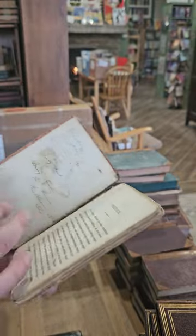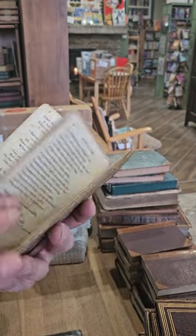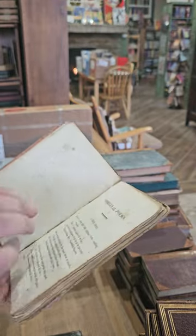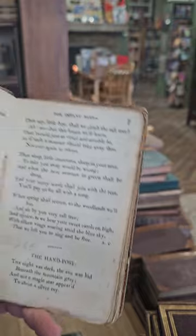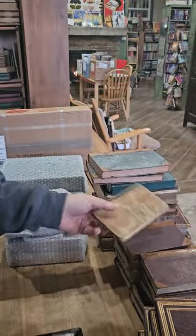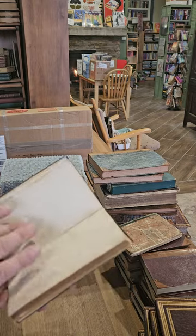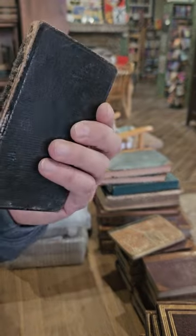This one's a little on the rough side — missing the title page. It looks like Original Poems for Infant Minds. That one's pretty rough. This one's also pretty rough.